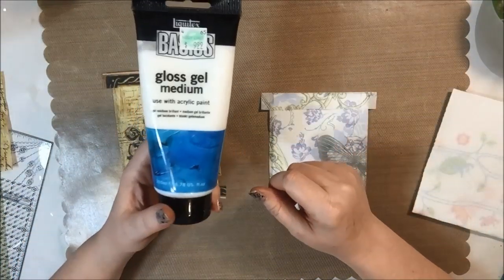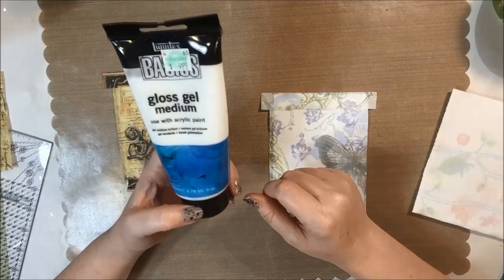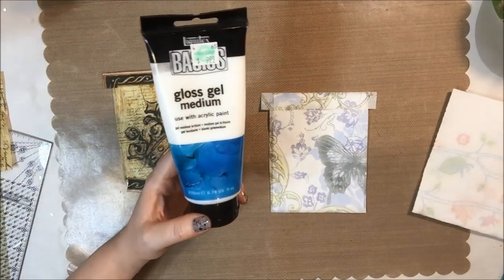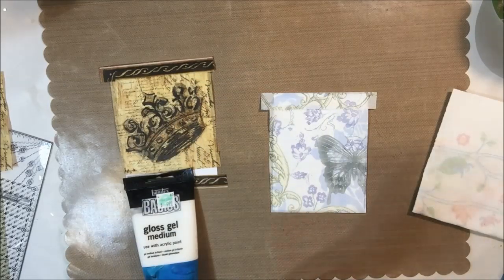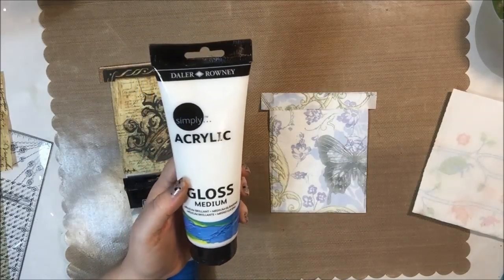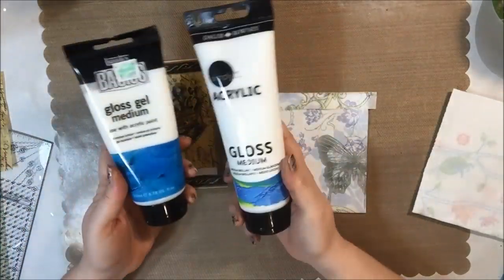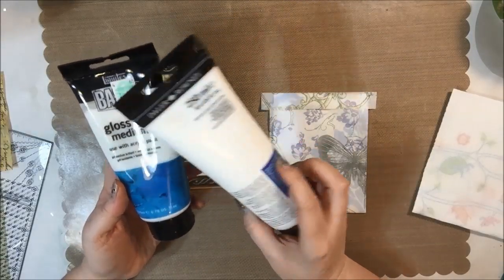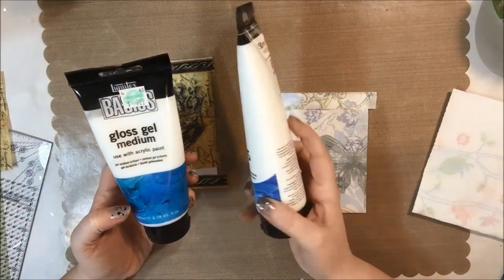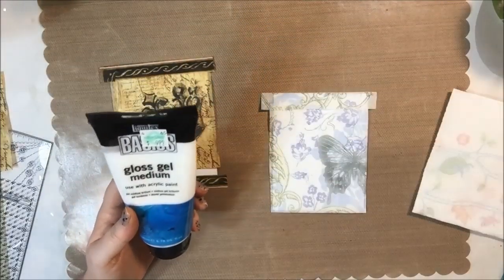What I'm using for glue is the Liquitex Basics Gloss Gel Medium — I got this one at Hobby Lobby and you can also buy it at Walmart. I also have the Simply Acrylic which is the Walmart brand. They're both about nine dollars, but the Walmart one is 250 milliliters and this one is 200, so six of one half a dozen of the other.